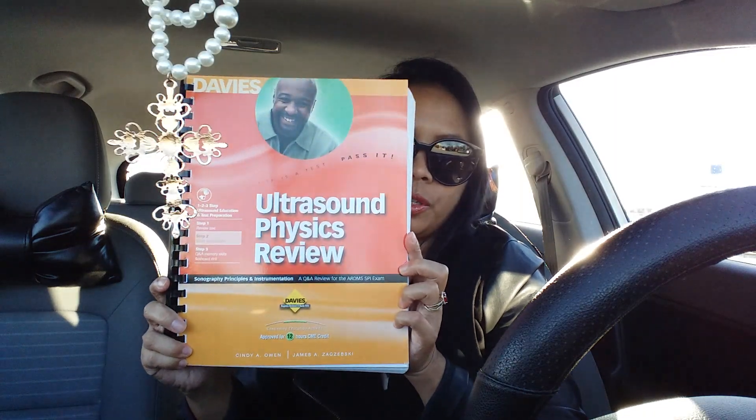Another material I use is this one — 'Ultrasound Physics Review' by Davies. It's definitely helpful just because it's all questions; all you do is keep answering them. It has 598 questions overall, and at the back of the book it will show you the correct answers and explain why that's the correct answer for that certain topic.